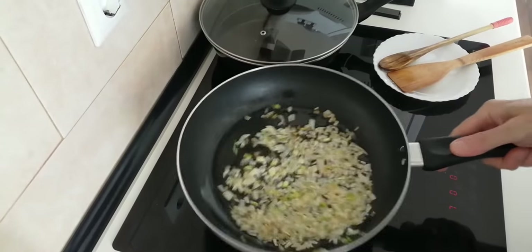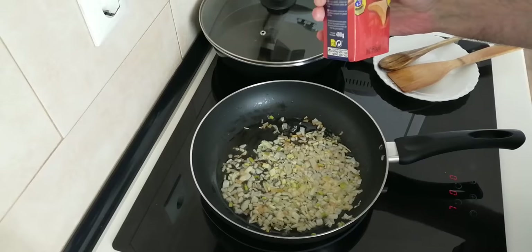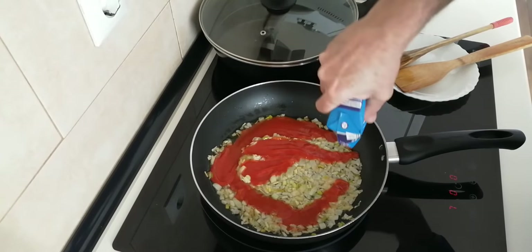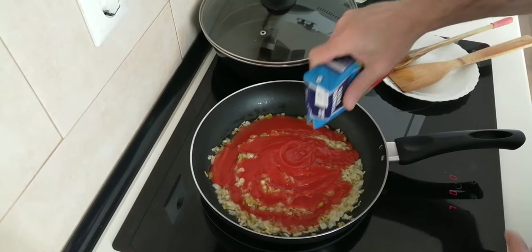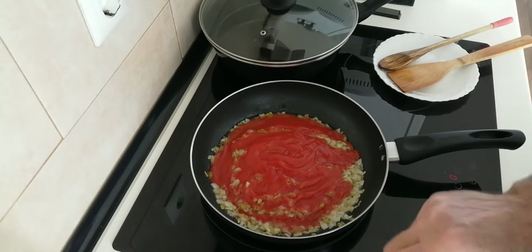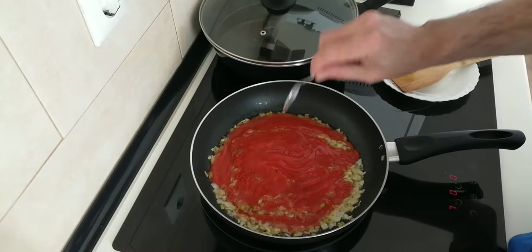Once the onion is browned, I'll add about 200ml roughly of fried tomato sauce — this is a 400ml can so it's about half, more or less. I'll also add a teaspoon of paprika.